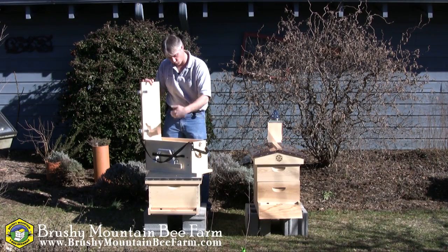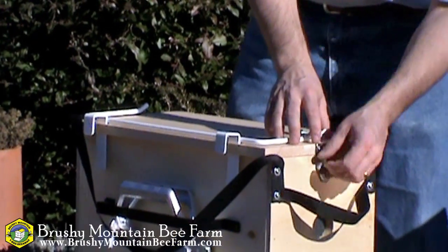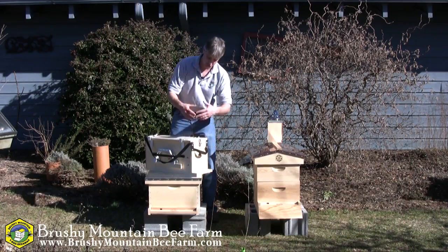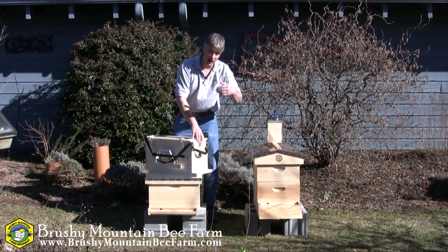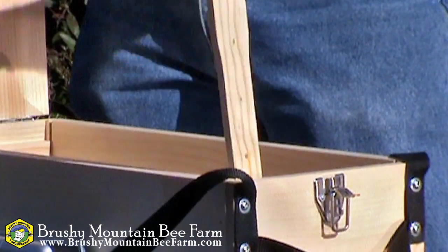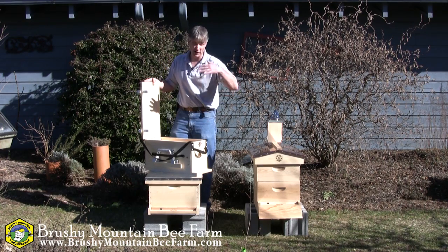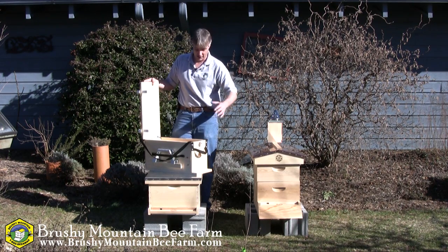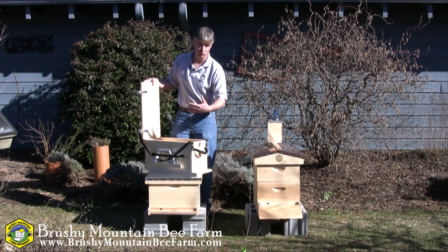You can capture the swarm, catch them in this box, close the lid, seal it up. They have ventilation so the swarm can breathe and keep themselves cool until you can go hive this swarm. If you want to make the split, you can pull your frames out, set them in this box, transport it to a new location, take your frames out, and install them into a new hive so you can make a split, you can catch swarms.